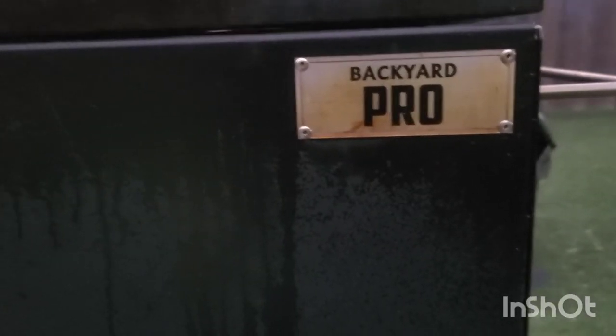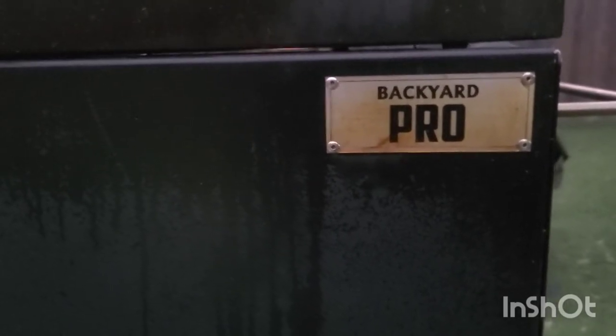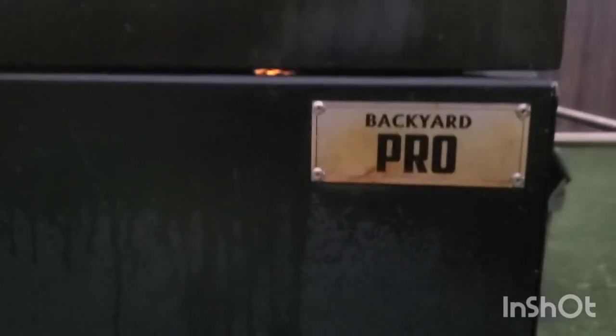What's happening everybody, I'm back out here on the Backyard Pro. It's been a while since I did a video, but today I'm doing a pop-up and just wanted to show you what I was doing on the Backyard Pro again.